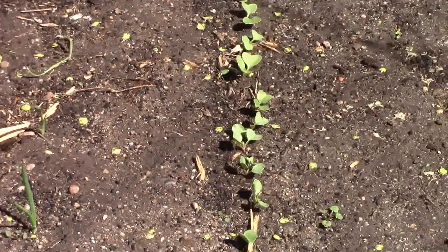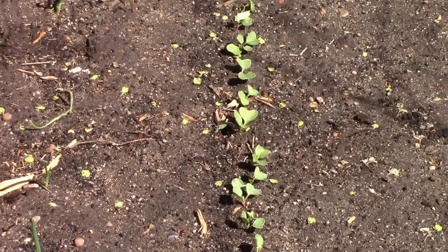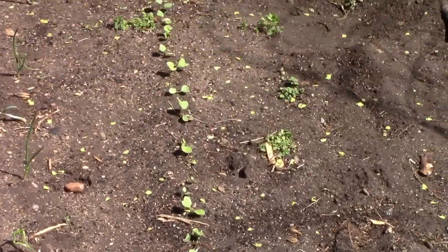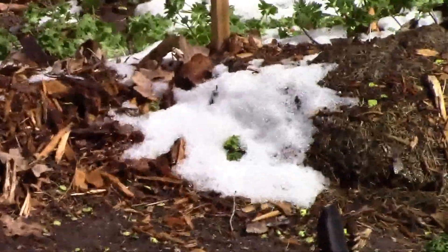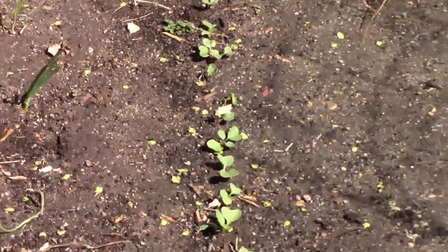Well, most of the snow we had on the ground this morning is already gone, and as you can see it doesn't look like it hurt the radishes or the onions at all — just a trace left. It's over 50 degrees so it melted pretty quick.